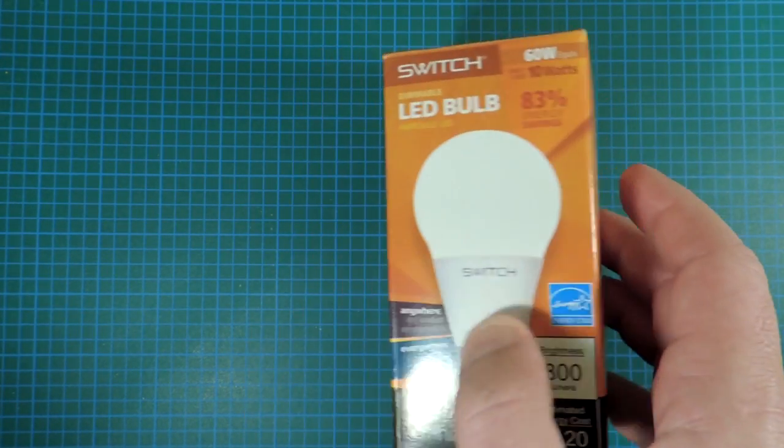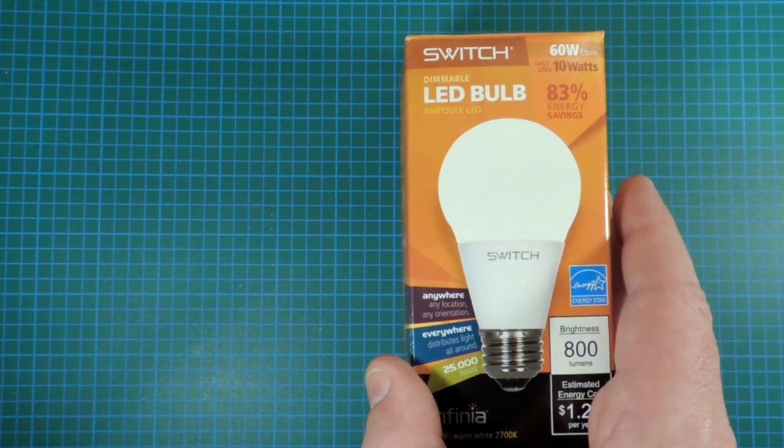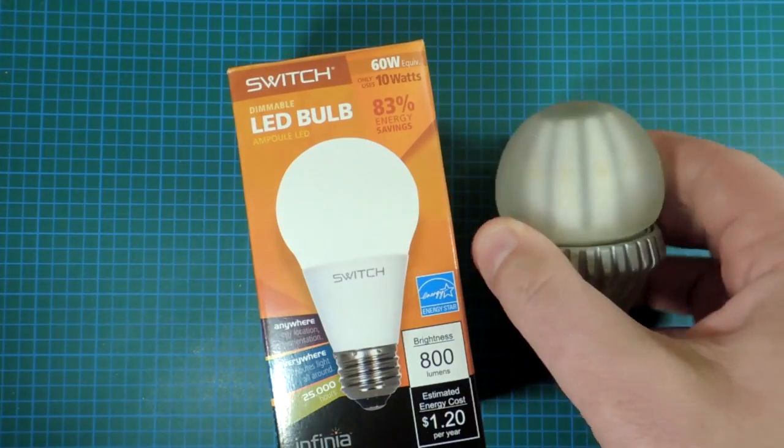So let's take the bulb apart, review it, and see how it differs from its previous series.